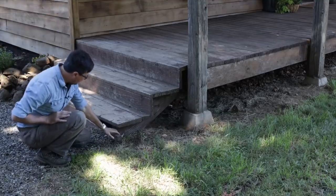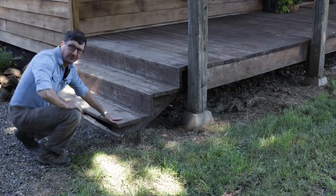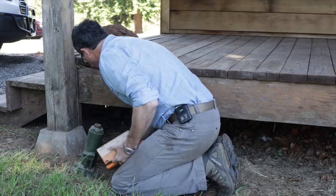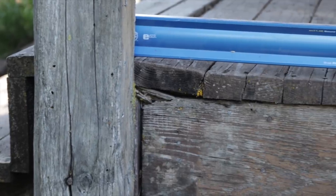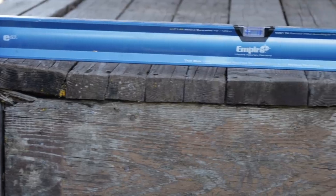We also have to replace this board that broke out here. Let's jack that up and see how bad it is underneath. I think if we take the bottle jack and put it down here — with that level on there you can kind of see how far that sags and how far we need to come up.